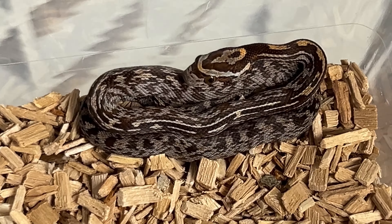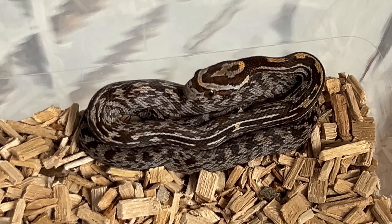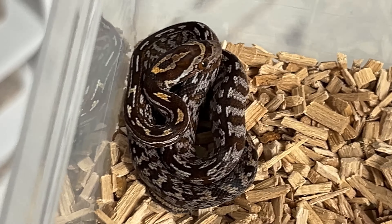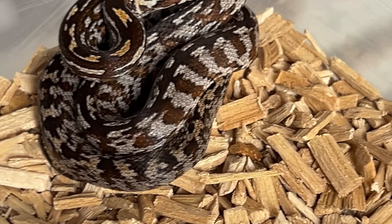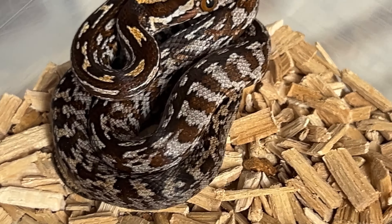We also have a female Tessera, with all the heads as well of course. As you can see it's a really busy Tessera, and that's usually what Mimosa does — Mimosa Tessera just makes them extra blurry. This is female number two with almost tiger stripes on the side. It reminds me a little bit of a carpet python, but it's just a baby corn snake.